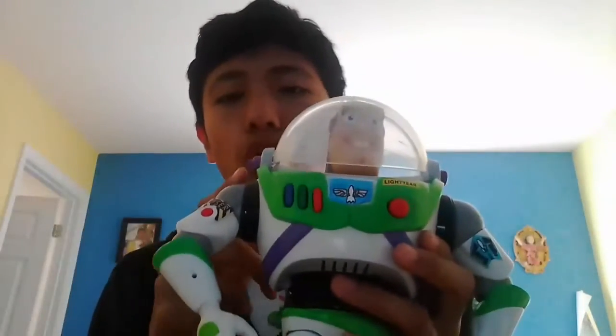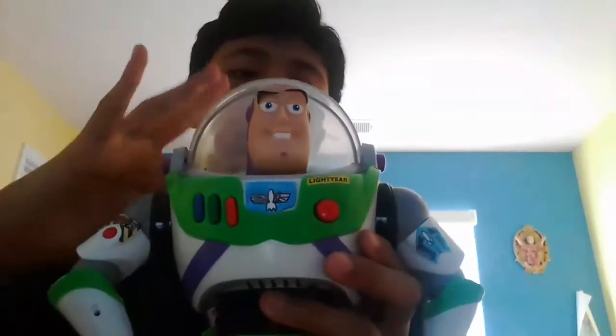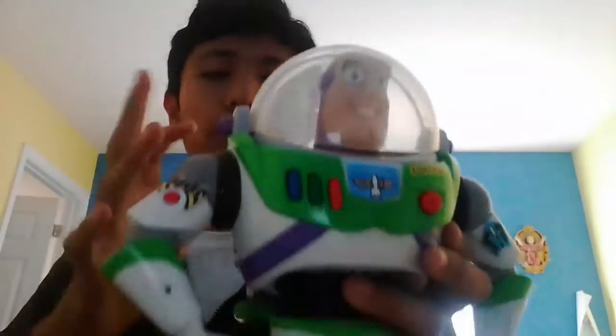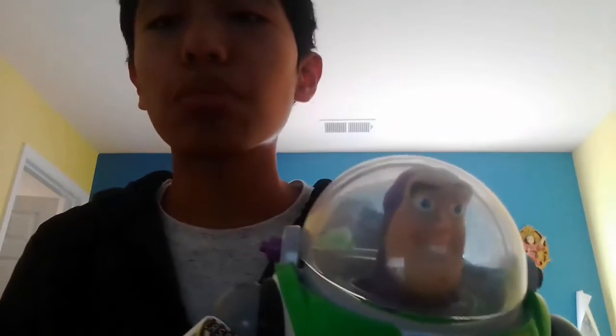This is an open helmet — it's open, it cannot close. I bought this old one in 2013, when I was eight years old. My parents bought me the Buzz Lightyear, and my mom also bought me Woody from Toy Story from the Disney Store. In 2012, I chose Woody from Toy Story.